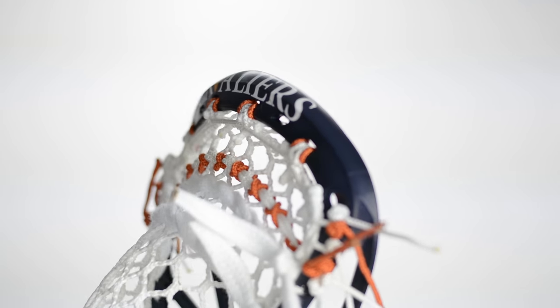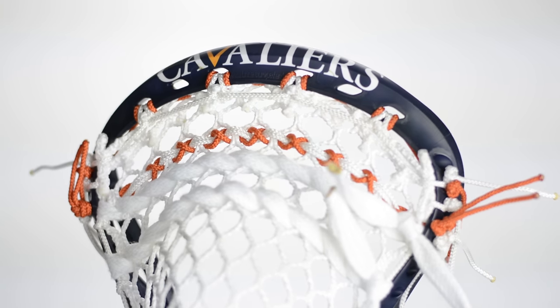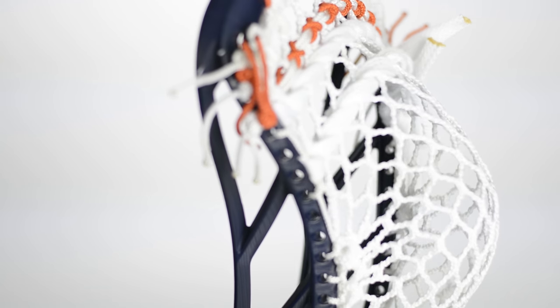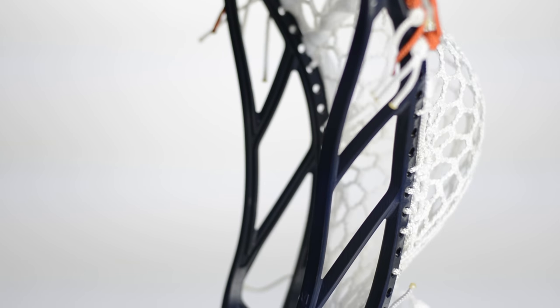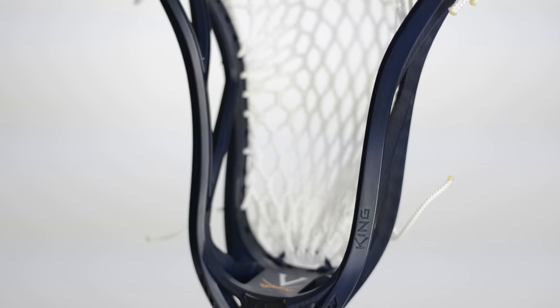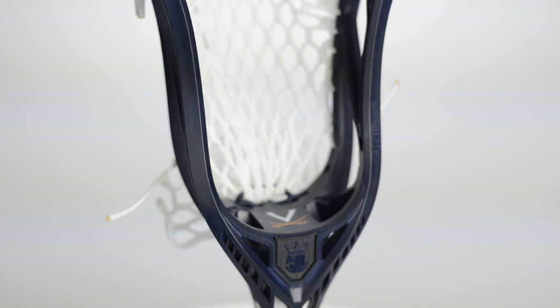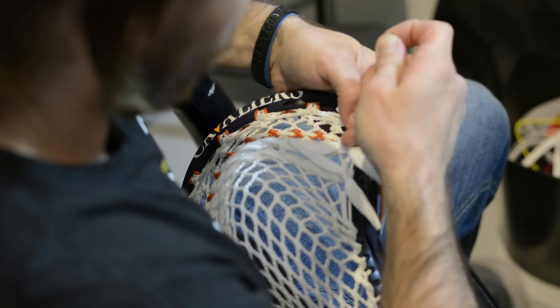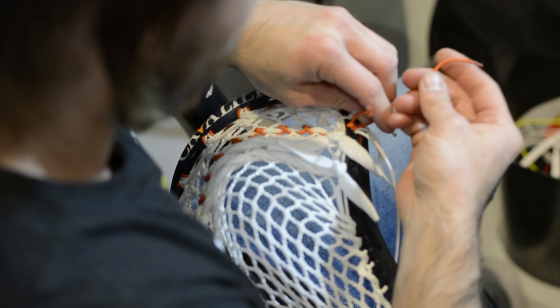We went for a heavily-based navy dye job. We're known for being able to put a real, true, nice, deep, dark navy over orange without it becoming muddy and discolored. It's something we worked out basically because we have the UVA contract that's 100% custom color for that university. We wanted to put something real crisp, real clean on the back. That's where you get the Cavaliers on the back lip.